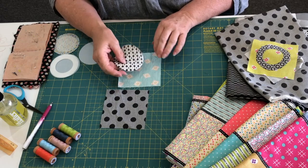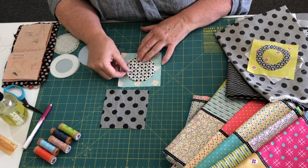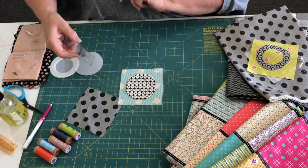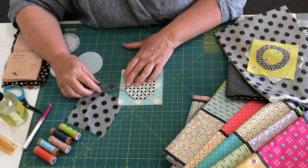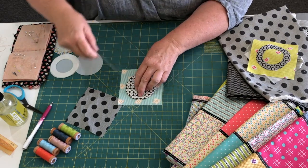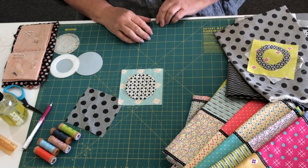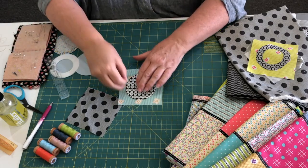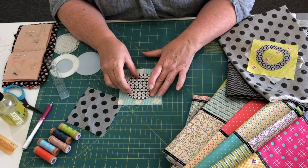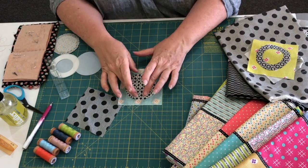Now we're going to centre the circle — dark greys go onto our coloured backgrounds. Some of you will know straight away, others may like to use a little ruler to make sure you're the same distance all around. It works out to be five-eighths of an inch from the edge of your circle to the cut edge. Then you can pop a couple of pins in to hold it, or use a glue stick with a couple of little dabs behind if you don't like to pin.